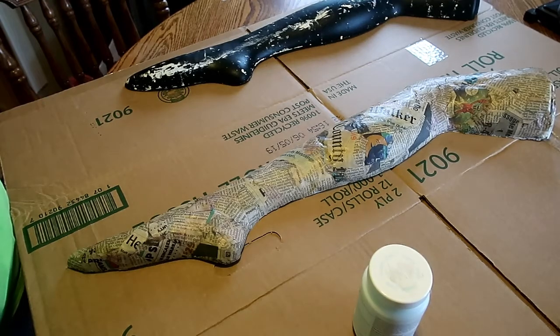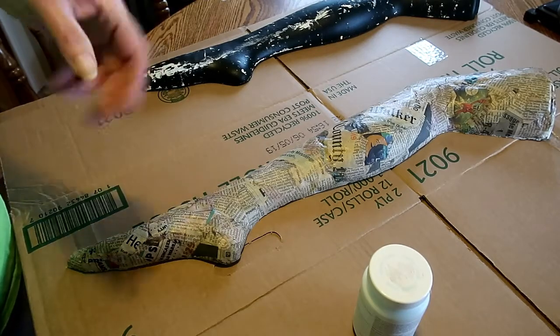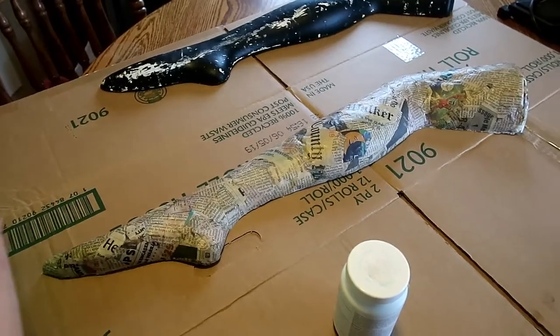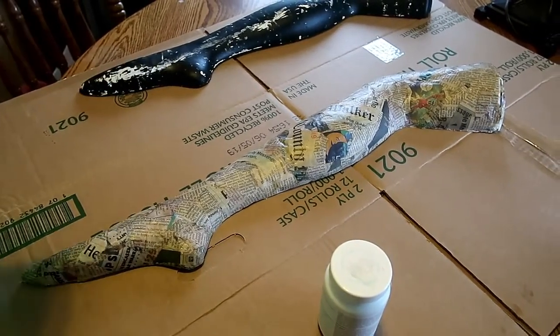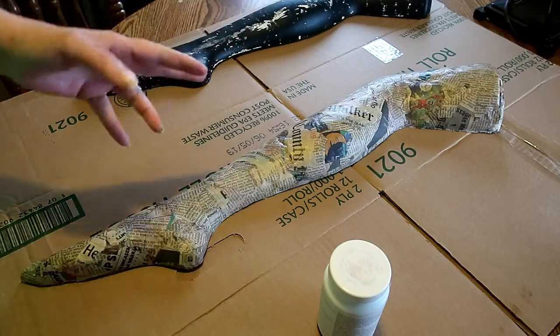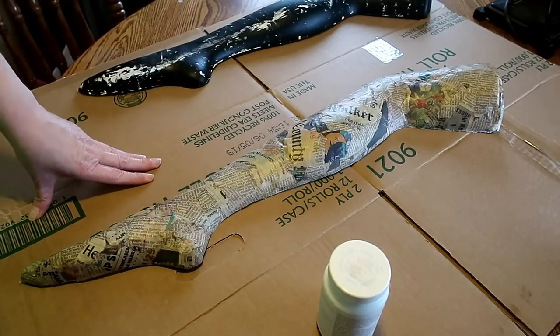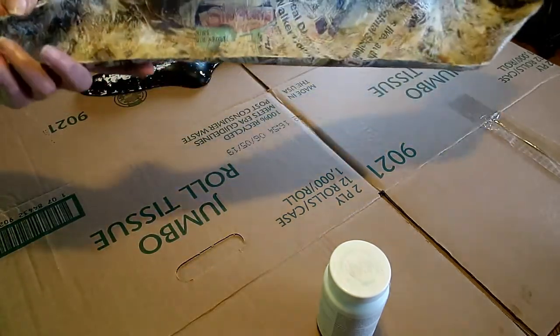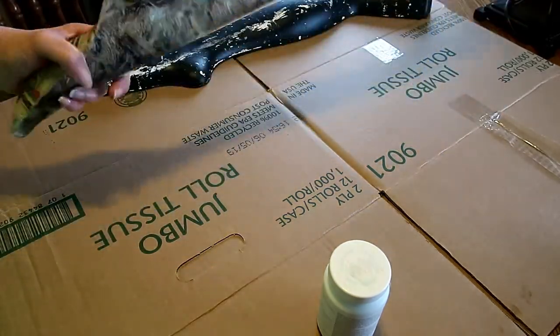Do y'all remember frankenleg? Well, now I'm gonna try to make one that's a little more bright and cheery, and shabby chic I guess. Well, frankenleg was shabby chic — just a bright and cheery version, I guess, if you can get that with a frankenleg.